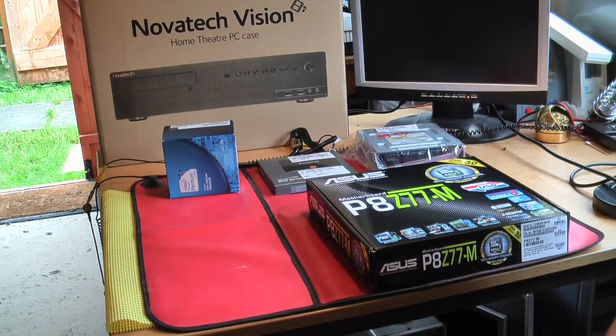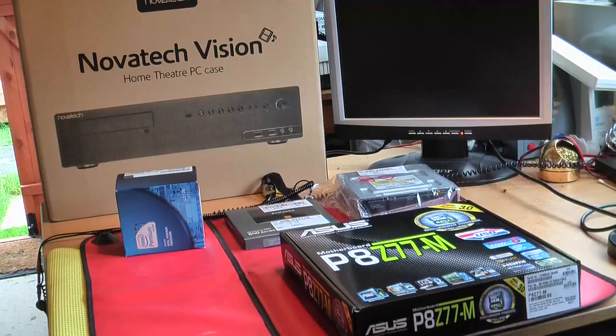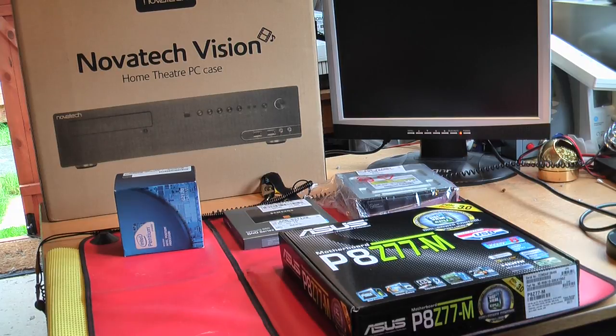Hello and welcome to another video. Today my lovely girlfriend is going to build her first ever PC, which will be a home theatre PC for the bedroom. If you look at one of my other videos, I've built one of these before, but this time I'm going to teach my girlfriend. So this is sort of going to be a tutorial for her as she wants to learn about building PCs. Without further ado, we should explain all the parts.